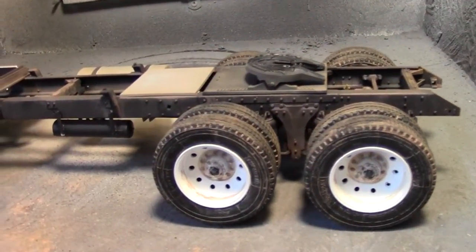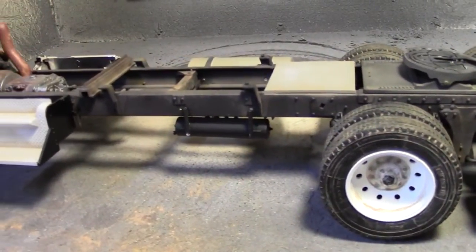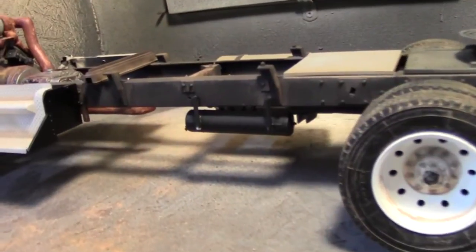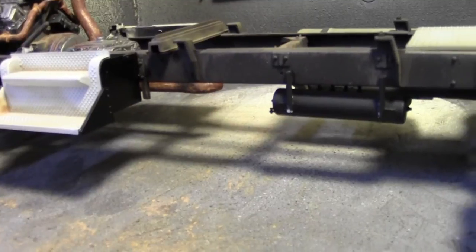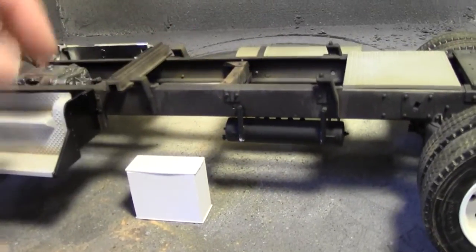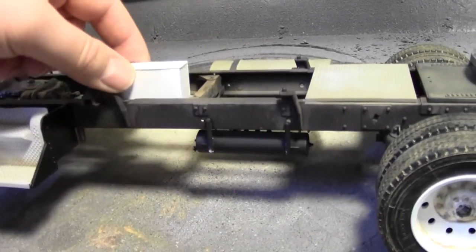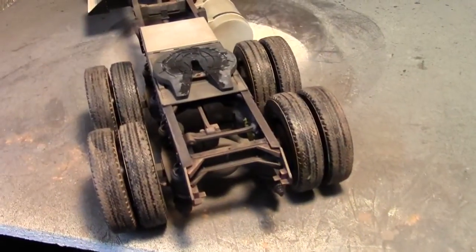We got the fuel tank installed just on the passenger side because the driver's side on the real thing had to be removed to install the hydraulic oil tank for the Landahl tilt bed and traveling axle trailer that we pull with it, and I'll have to build that and show you later. So I had to mount with a couple of sticks of styrene the other air tank for the other side. We're going to plumb this a little bit later.